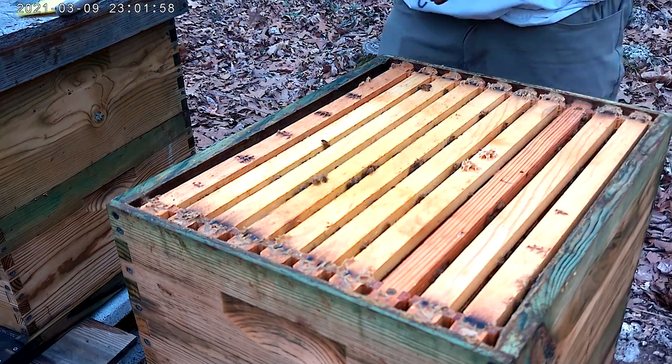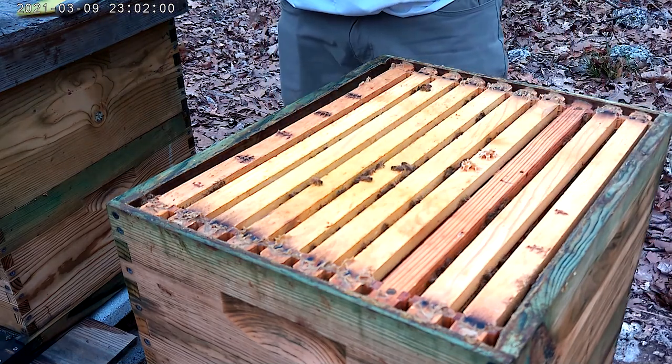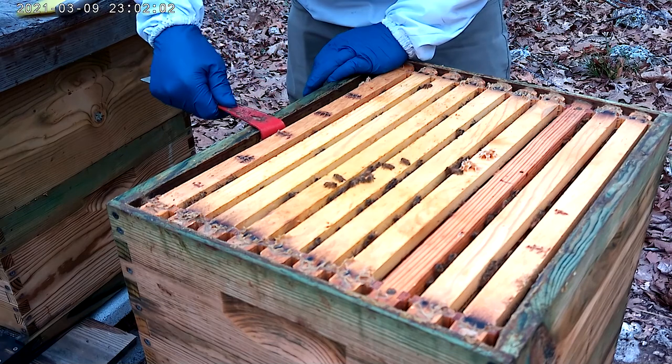Oh, it's full of brood — full of drone brood.